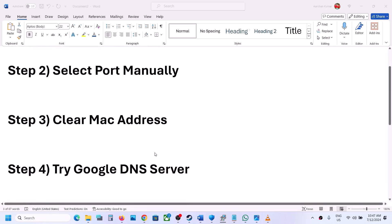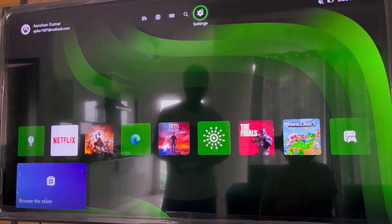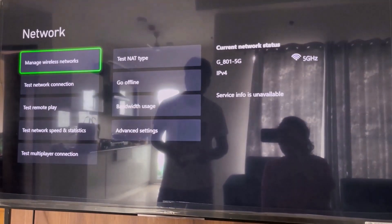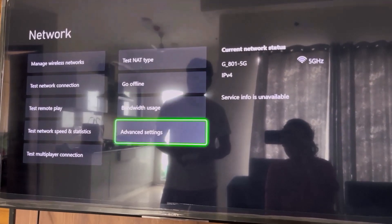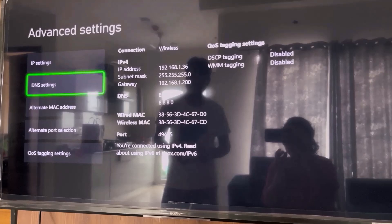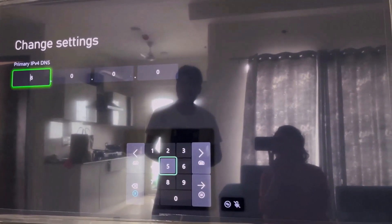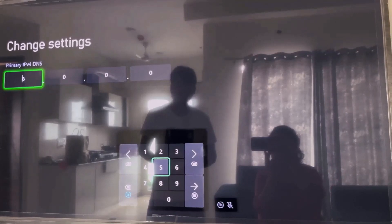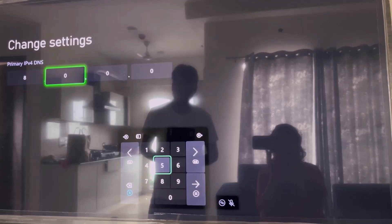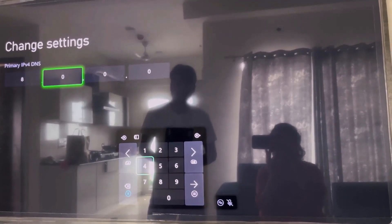The next step is to try Google DNS. Go to Settings, then General, then Network Settings. Scroll down to Advanced Settings, go to DNS Settings, and select Manual. For the primary DNS, type in 8 in the first box, then 8 in the second box.